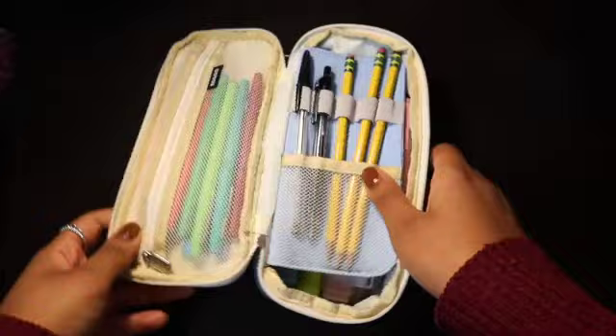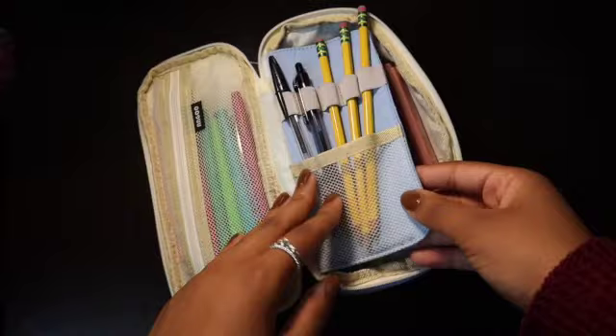Inside there's a front pouch, there is another flap in the middle with space for pens or pencils, and a bigger pouch in the back.